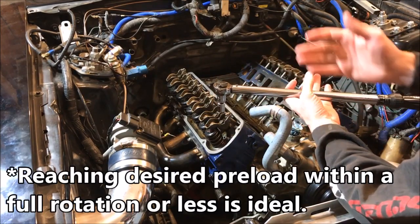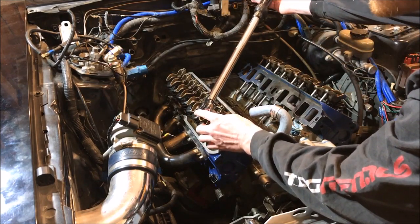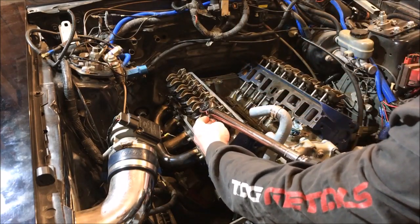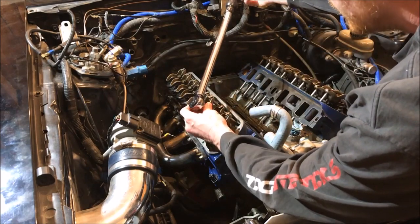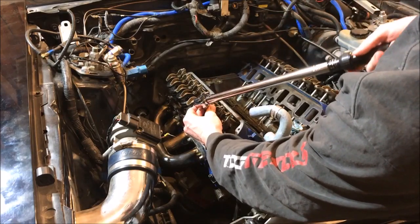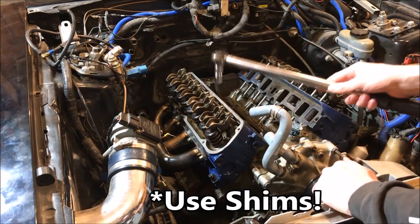Now it's time to set our preload. We need to accomplish 20 foot-pounds in a quarter, half, or full turn — preferably a half turn. So we're gonna get on the exhaust valve right here with our torque wrench set at 20 foot-pounds and see how long it takes before it clicks. That was about three quarters of a turn, so we're within specs. Going to the next one — that's a quarter, another quarter — about three quarters again. We're within specs: one turn or less. I prefer a half turn, but we're good.